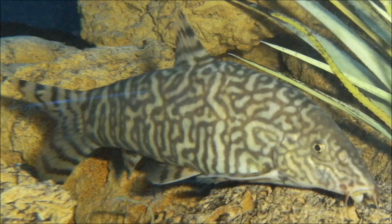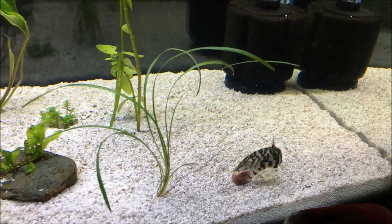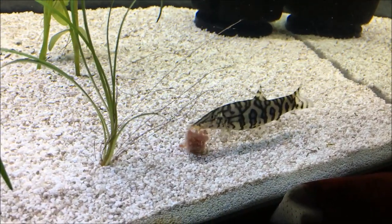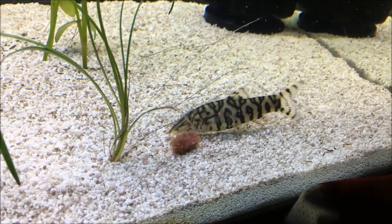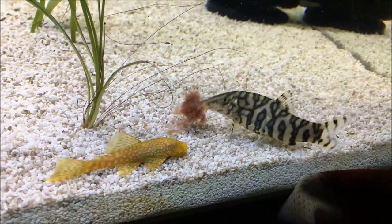I just think this is a really cool fish overall and I was hoping to provide you guys with some more information on the yo-yo loach. So if you guys found this helpful in any way, hit that like button down below. And if you're new to my channel, hit that subscribe button for lots of awesome aquarium videos just like this. And as always guys, thank you for watching.